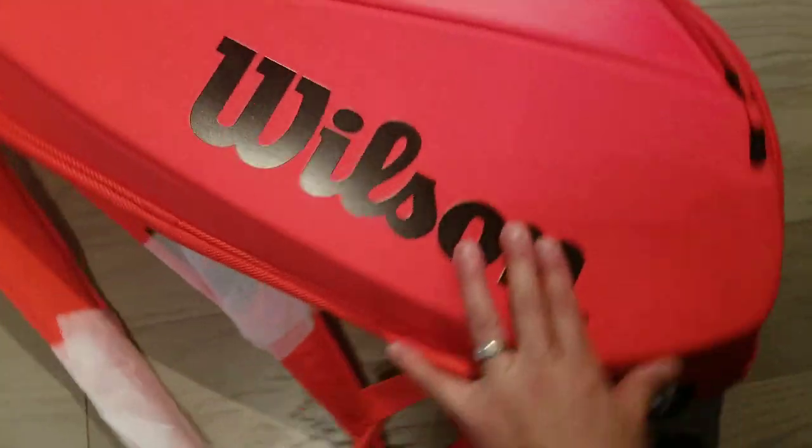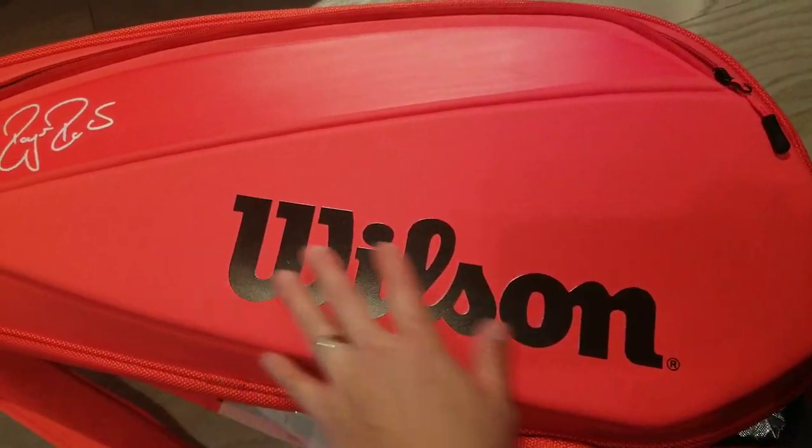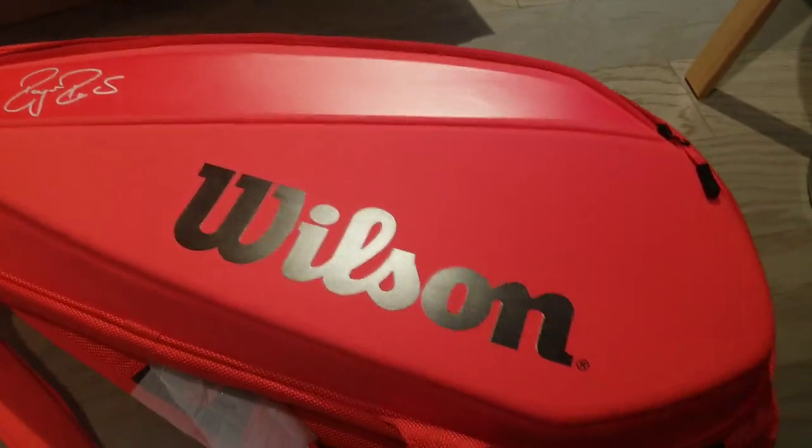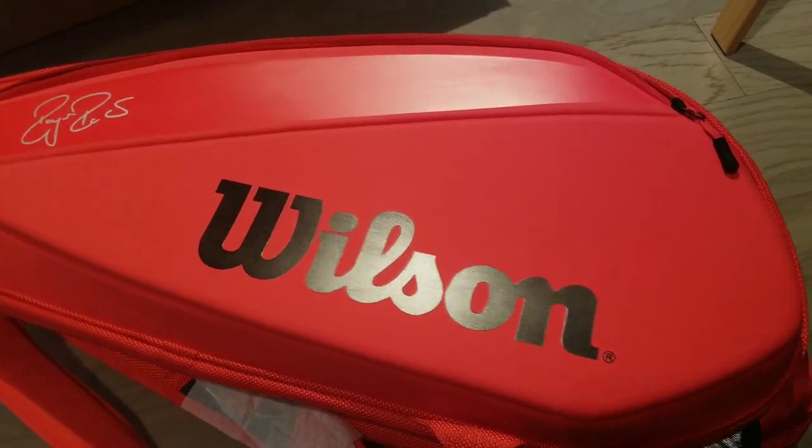Alright guys, if you like this, don't forget to subscribe. Put it in the comments below — tell me what bag you guys prefer, and do you think this is hot or not? This is that infrared Wilson bag.